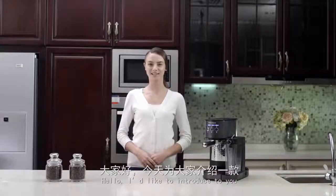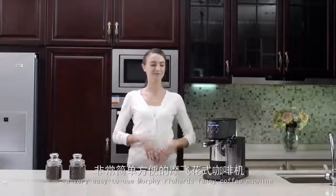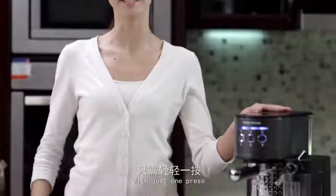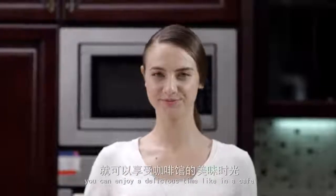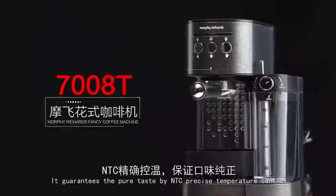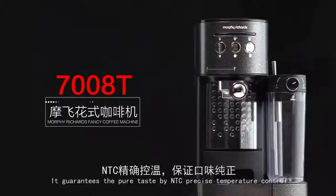Hello, I'd like to introduce you to a very easy to use Morphe Richards fancy coffee machine. With just one press, you can enjoy a delicious time, like in a cafe. It guarantees the pure taste by NTC precise temperature control.